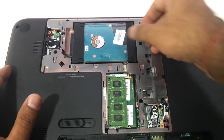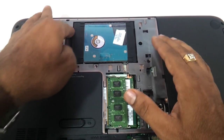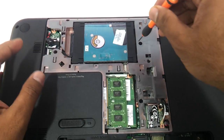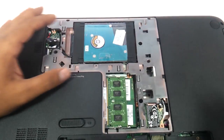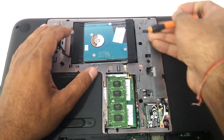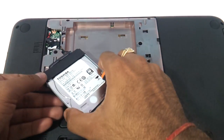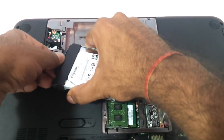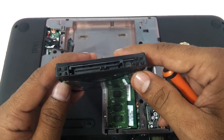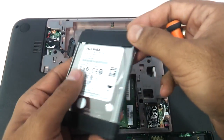Coming to the hard drive, you can just remove the hard drive. This is the way you remove it — you just need to remove the cable which is connecting, and you have the hard disk in hand. This is the SATA 2.5 inch hard drive, a standard looking laptop hard drive.